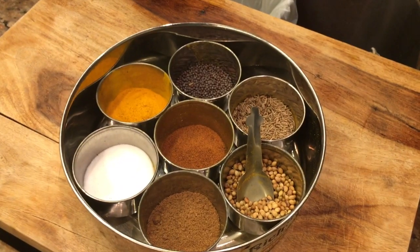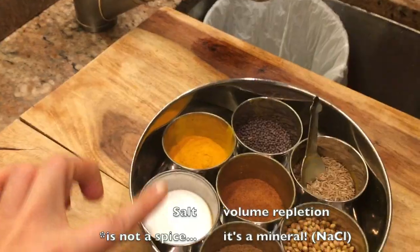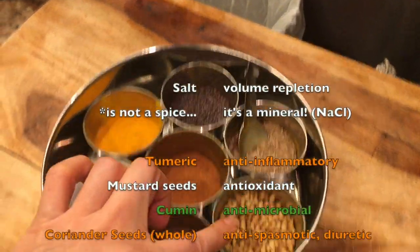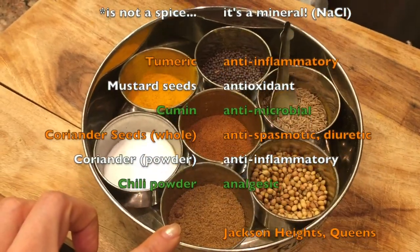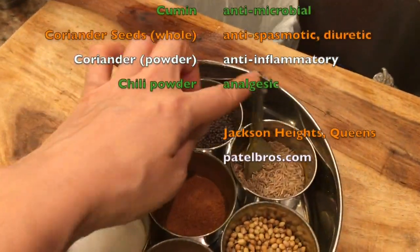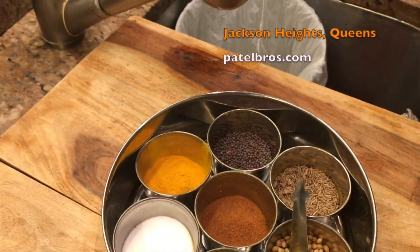This is my Indian spice tray so I have a lot of spices here. We have salt, I have turmeric, I have mustard seeds, this is cumin, this is coriander seeds, this is ground coriander, and this is hot pepper. These are Asian subcontinent spices which cross a lot of different cultures, and so we're going to be using them for Middle Eastern culture too.